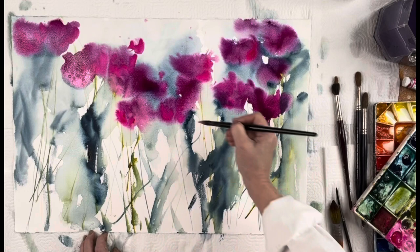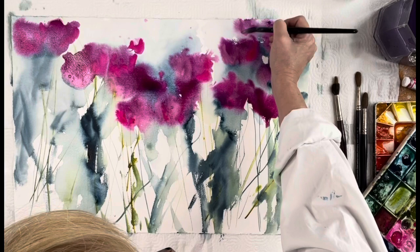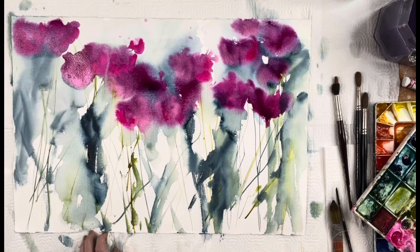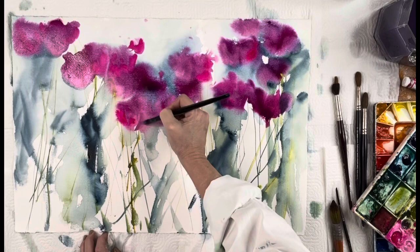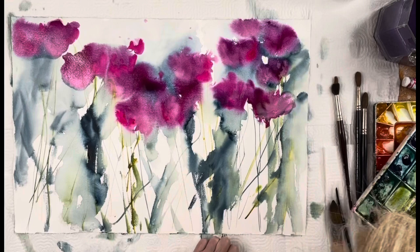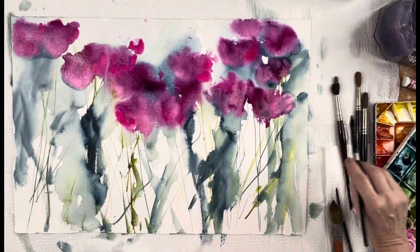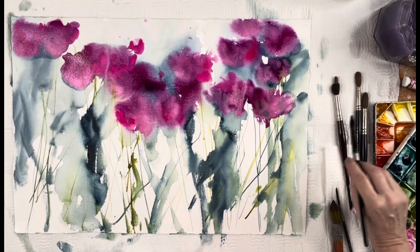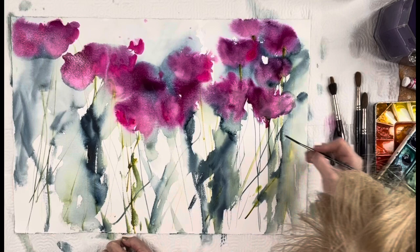People always ask what's my favorite color, and my answer used to be I don't really have one — I just like color. But I do have a favorite now and it's pink. Not necessarily in my home, but definitely in paintings I love pink. Okay, back to the liner brush — I'm filling it up with some green and putting it in the bases of the flower heads.